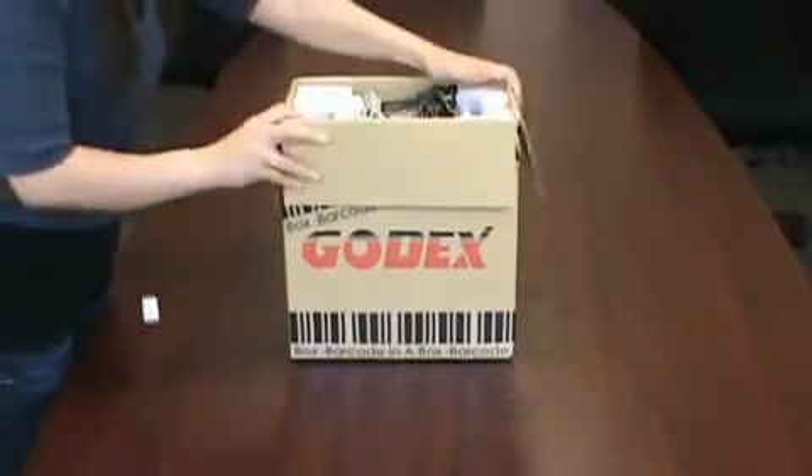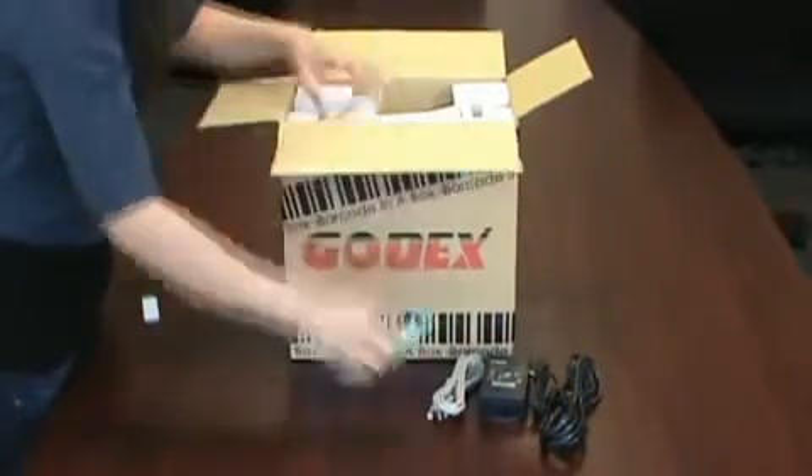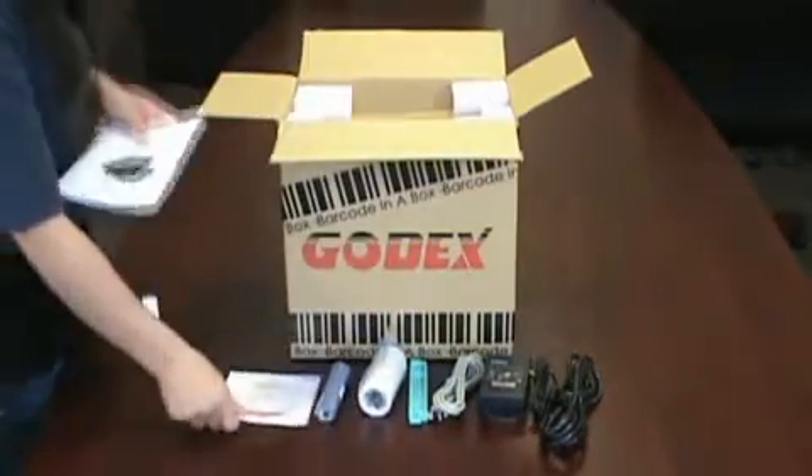First, unpack everything. Power supply and power cable, USB cable, sample labels and ribbon, and software CD.